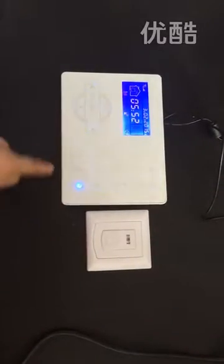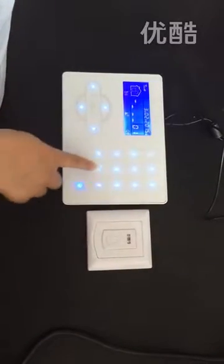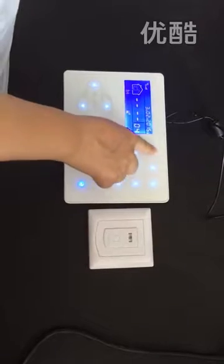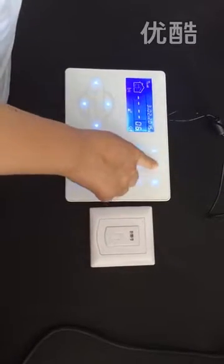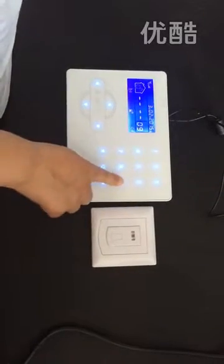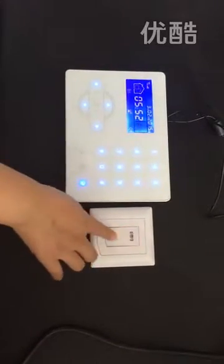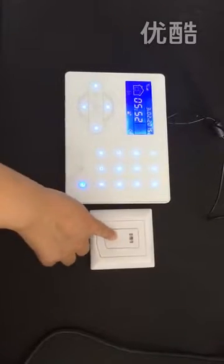Use the password: 2, 0, 1, 2, 1, 1, 2, 2, 1, 9, then the point key. When you trigger it, it will restore to factory default settings.